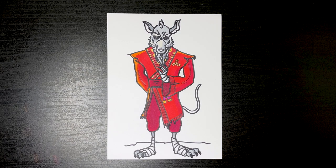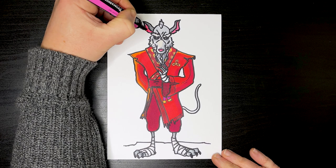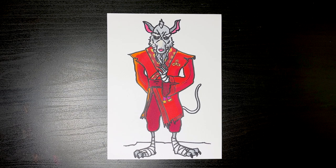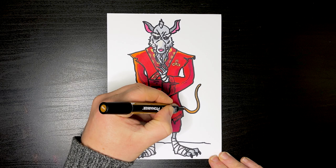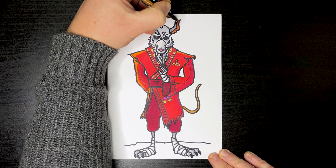Next up, let's add a little bit of pink around the nose area, just around here as well, and the inner part of his ears.